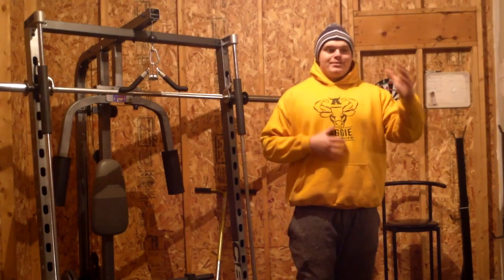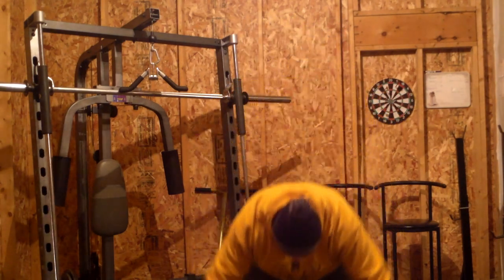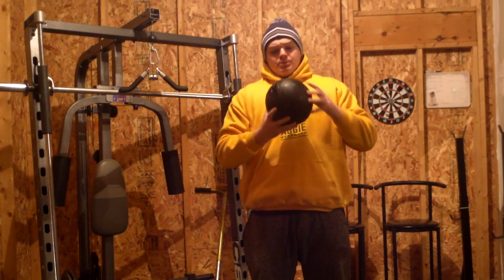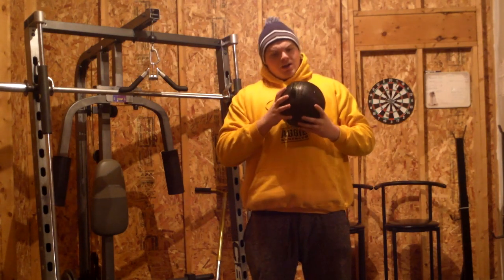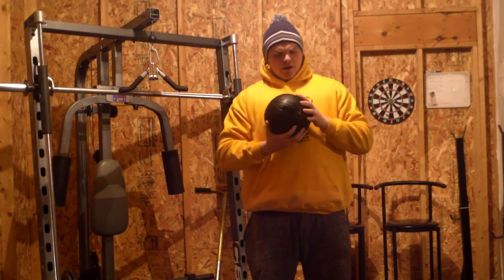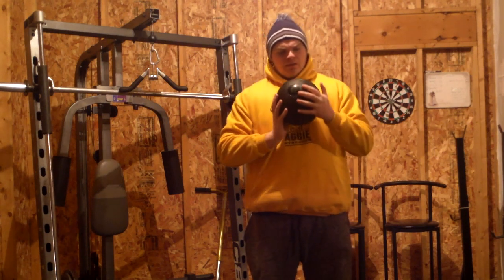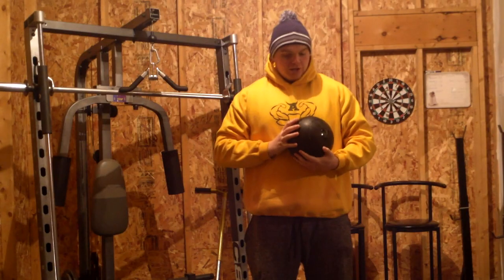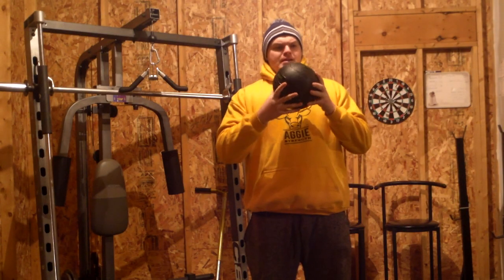So I recently just purchased the Rage Fitness 25-lb Slam Ball, and so far it looks pretty good. It looks like it's got a great coating on it, or whatever they put on it. The outside exterior looks good. Seems like it's very well made.